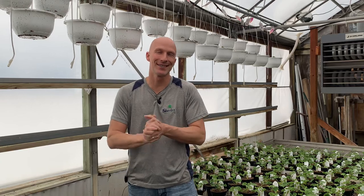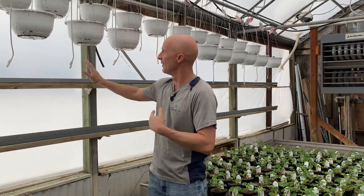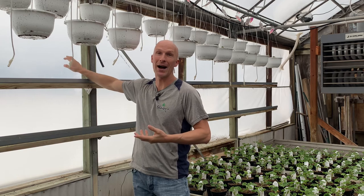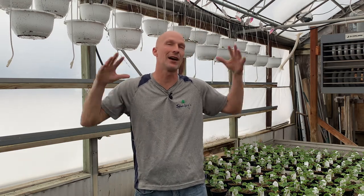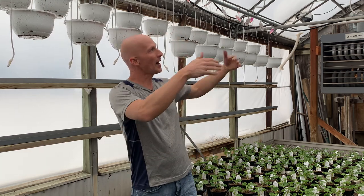Hi everyone, I'm Scott from Sharkey's Floral and Greenhouses. Today the topic is this plastic, or what we call poly — it's a special plastic for greenhouses. A lot of you have asked how we cover our greenhouses, what it's like, whether there are multiple layers. I just want to take a little bit of time and talk about that.